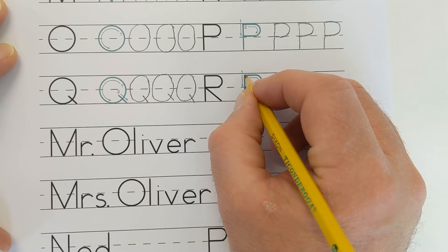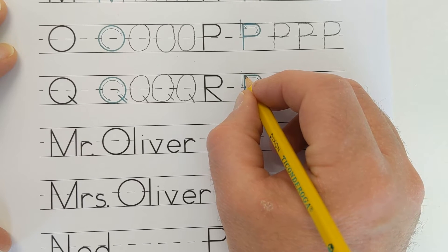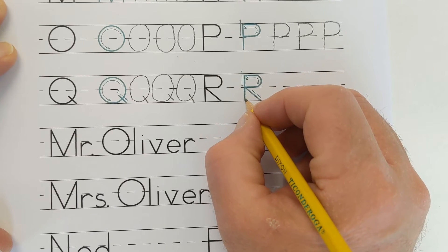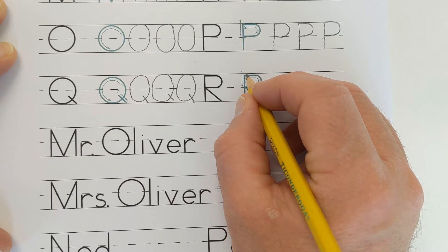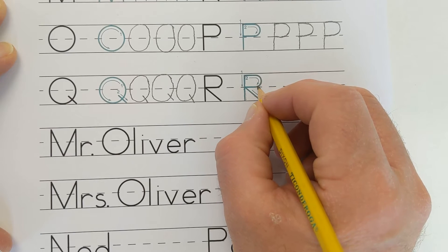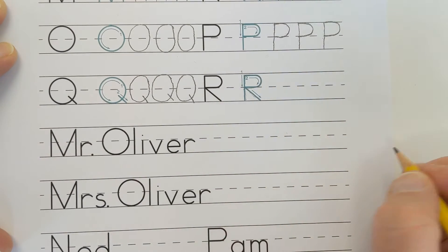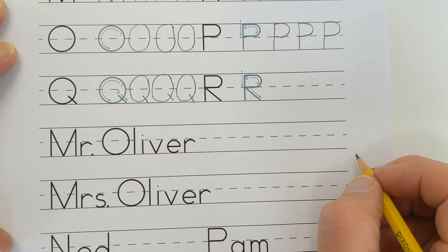Watch as I write the capital letter R again. Make a straight line going down. Make a horizontal line that curves into a half circle. Make a straight line back to line 1. Make a diagonal line that goes down and to the right.